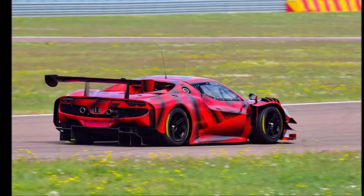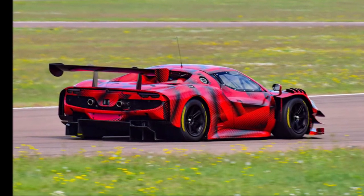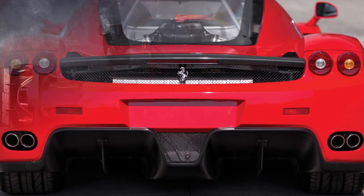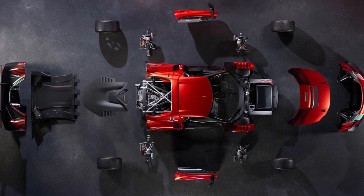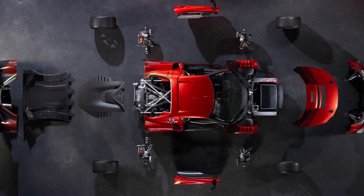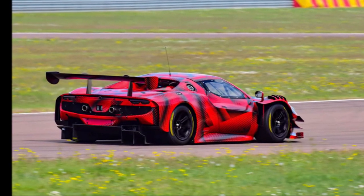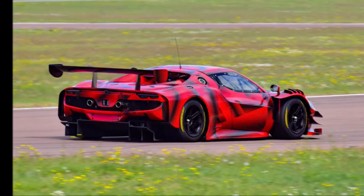At the back, it seems strange that a mid-engine car with a gearbox behind the engine can have such a large diffuser. Usually the center is always compromised by the low-hanging longitudinal gearbox — but not here. Instead of using the large 8-speed dual clutch gearbox with integrated hybrid system, the GT3 version uses a transversal 6-speed sequential gearbox, which is so compact that the diffuser looks like there is no gearbox. At the sides, the diffuser uses strakes to keep the tire squirt outside.